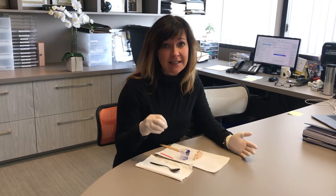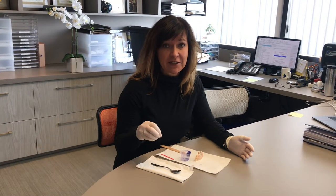Hi, I'm Dr. Agatha Biss. If any of you have lost a crown in this time of crisis during COVID and you can't get in to see your dentist, I want to give you a couple of tips you can do at home to put your crown back on at least temporarily until you can get into the office.